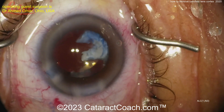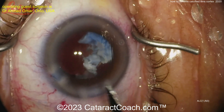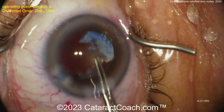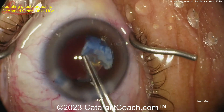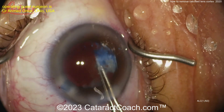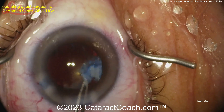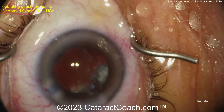Visco dissection sometimes helpful. Grabbing with the forceps — look at that, there's a break! It's coming up. You broke some of those adhesions — fantastic. Able to get that up, hopefully get the whole thing out. A little bit left — you kind of don't want to leave it, but you've got to be careful not to tug on the capsule too much. There's a delicate balance here.